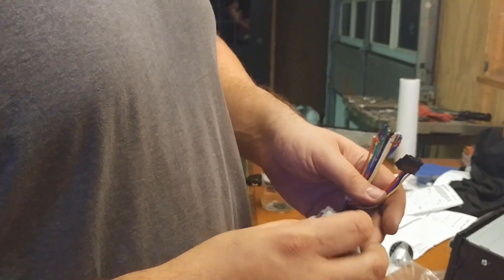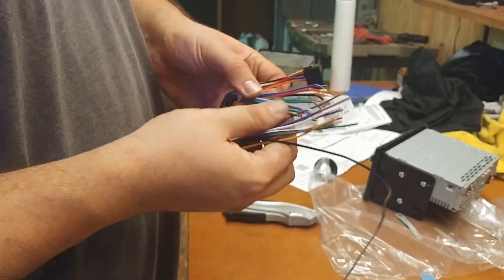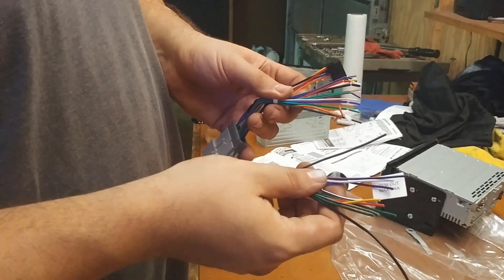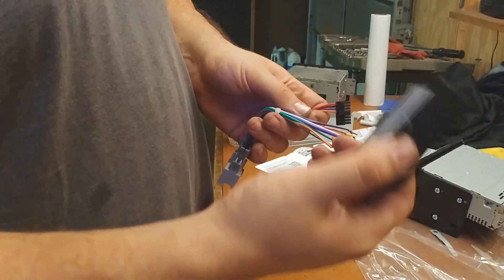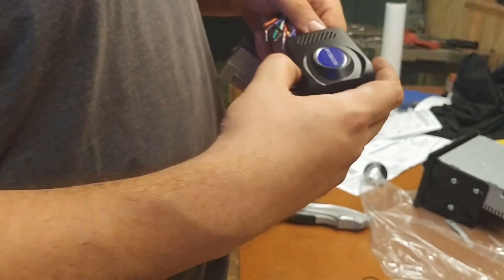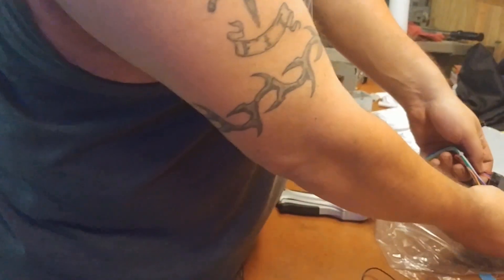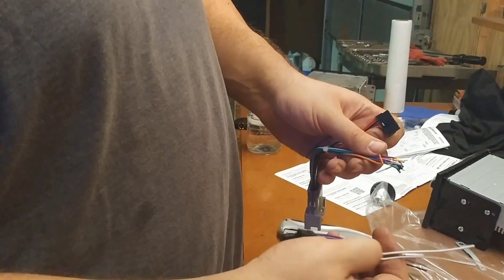Here's the wiring harness that came with the car and here's the one that came with the radio. All we're going to do now is connect all the colors to the colors — there's one for each one you see. We're going to use some butt splices and tie these all together. This also came with a door key chimer which plugs in on the end — we'll just plug that in and put it in behind the radio inside the dash.